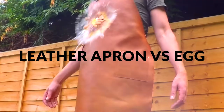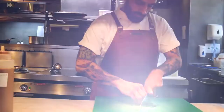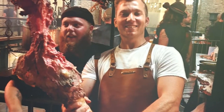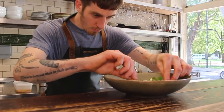Leather apron versus egg — are leather aprons easy to clean? Meet the world's first premium lightweight leather apron, guaranteed to survive anything you throw at it, be it oil, fat, wine, or food. There's nothing to touch these finest luxury aprons.